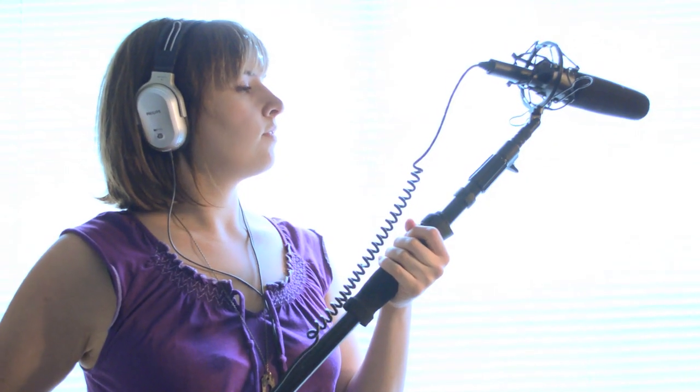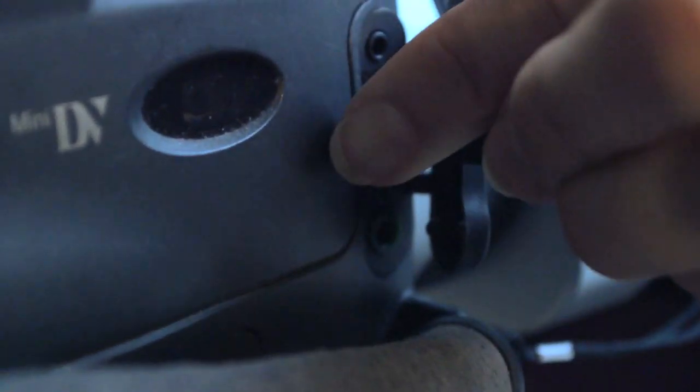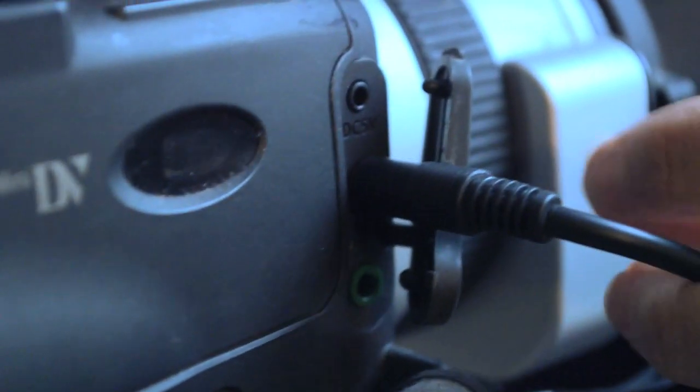To operate, simply attach the microphone to the boom pole, running the cable out and into the camera or an external audio recorder.